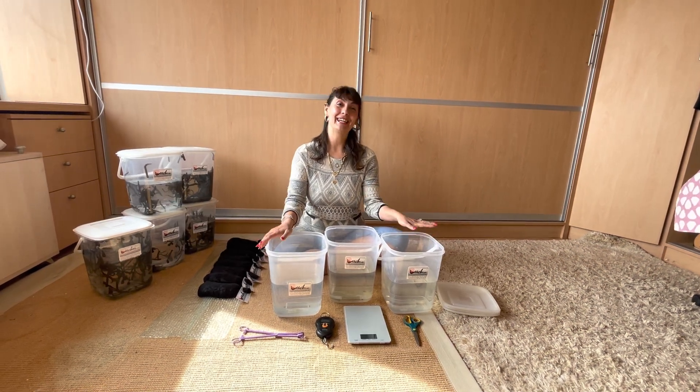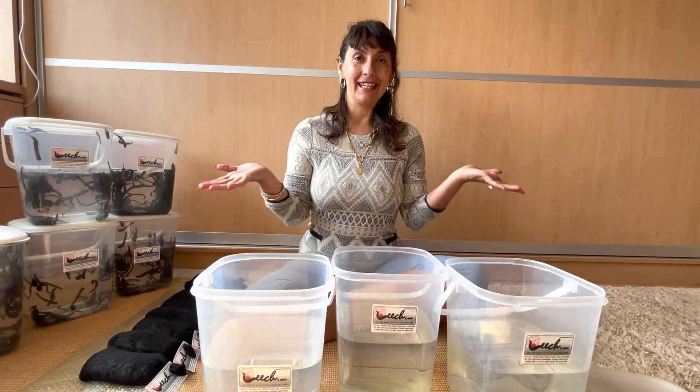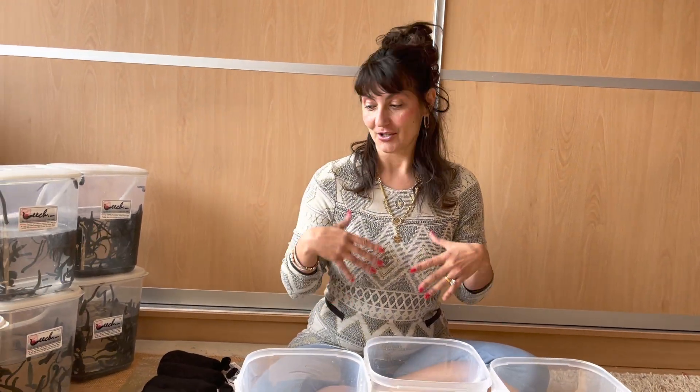Hello, my lovely friends! My name is Tessie, welcome back to my channel. Today I'm going to present to you how to deal with leeches on a large scale.